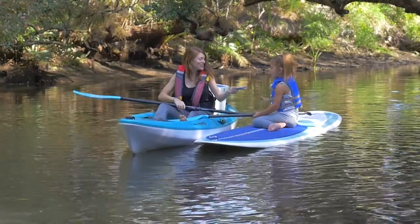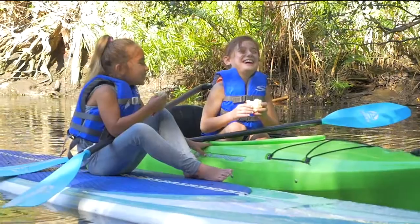We designed this paddle so your kids can keep up with the adults and have more fun while they do it.